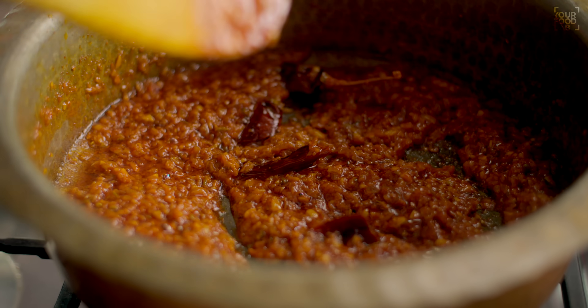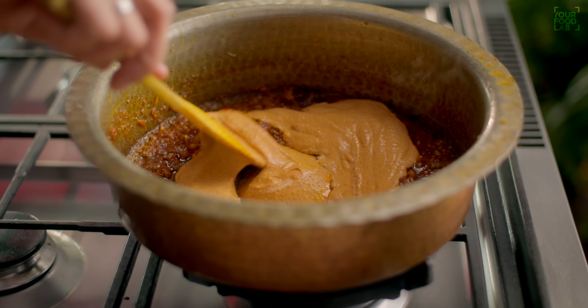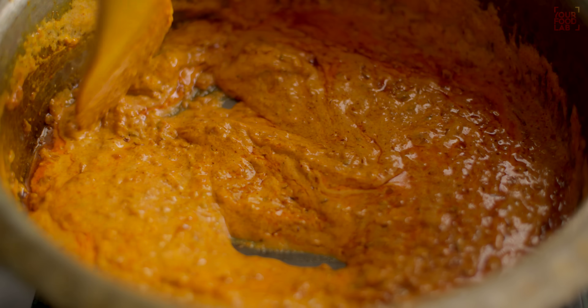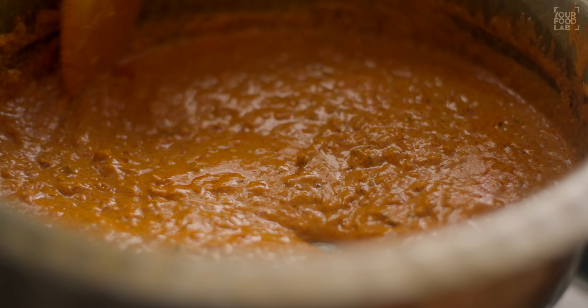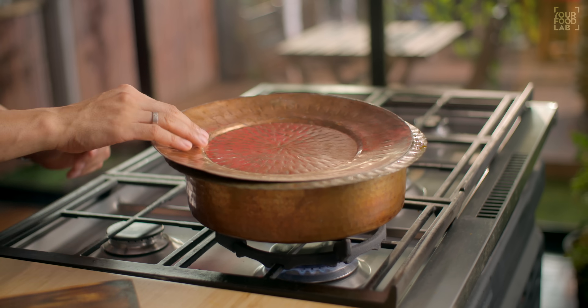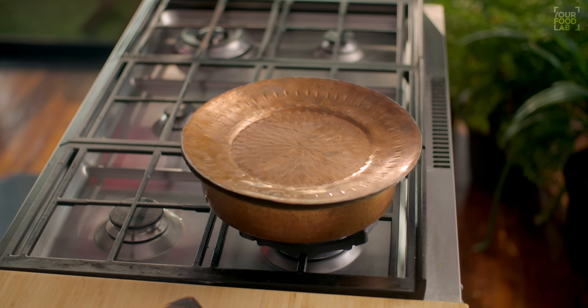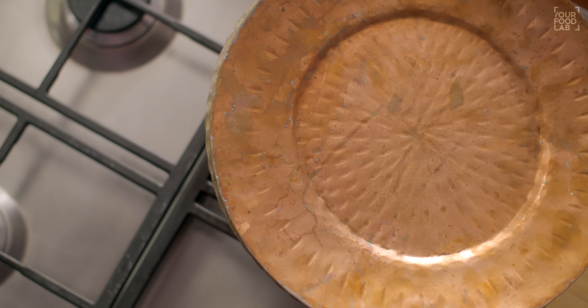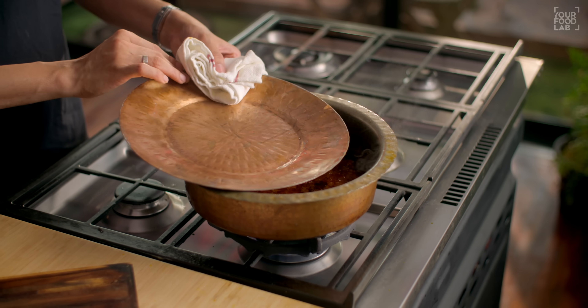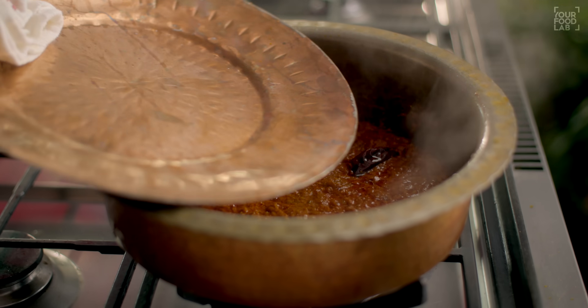At this stage, lower the flame and add the dahi mixture. Stir continuously for about 1 minute so the dahi doesn't split. Keep stirring the masala on low flame. Then add the reserved boiling water from the gatte to adjust consistency. Simmer this gravy for 12-15 minutes on low flame.